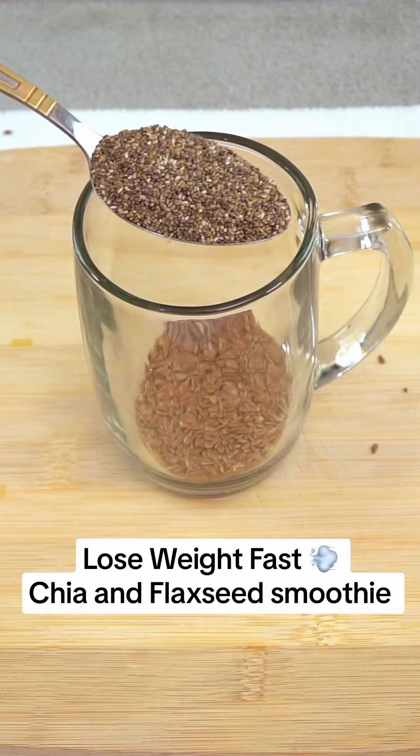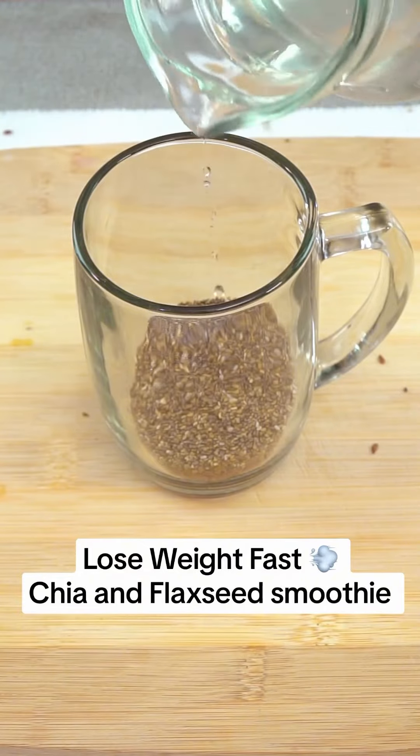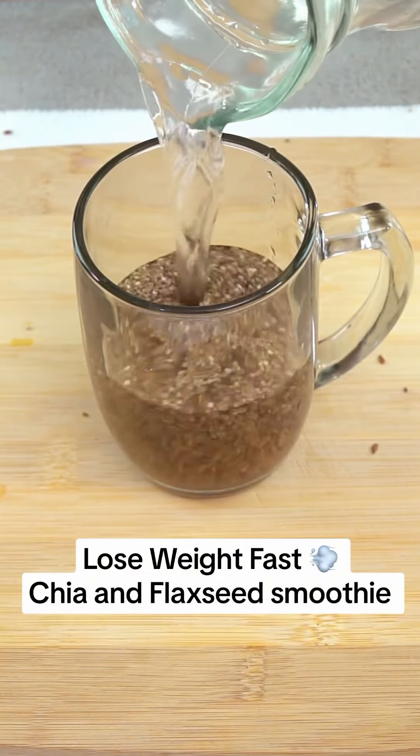To enhance their benefits, it is advisable to activate these seeds by soaking them in water for an hour, which will facilitate their digestion and absorption of nutrients.